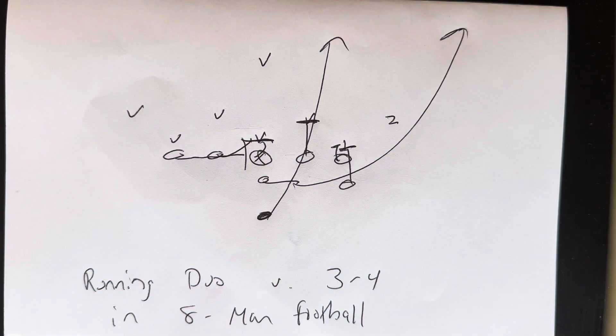That's duo versus the 3-4 in 8-man football. There are a lot of odd fronts in 8-man football where you get a zero and a four out. Especially for teams that take number one and make them a quarterback player in an odd front, duo is a great concept to run. Air Force runs it out of the spread formation.